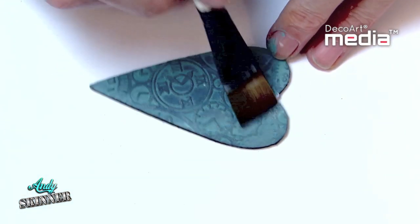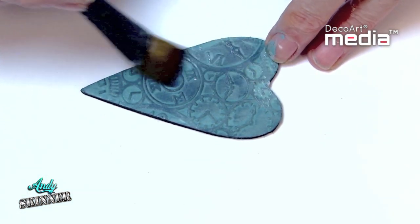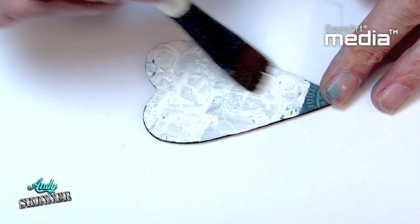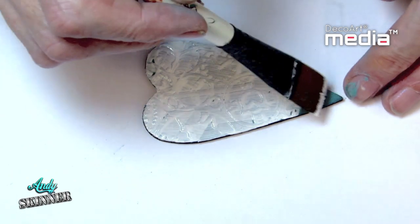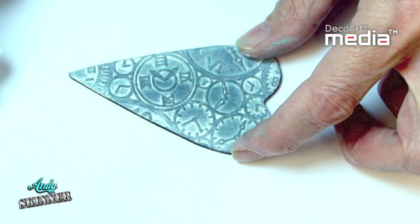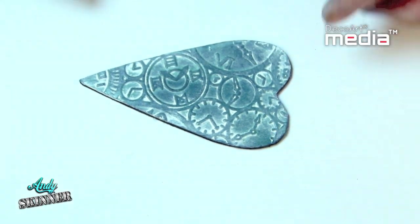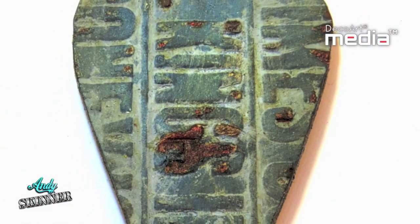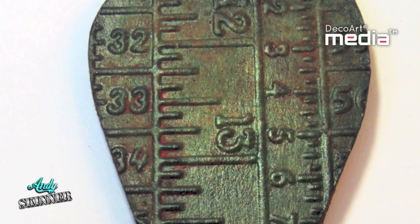To seal the Antiquing Cream and stop it shifting, apply the varnish gently with a soft brush. Sealing also forms a barrier, which allows more layers of Antiquing Cream to be applied. One great property about the Antiquing Cream is that it dries but never cures, giving you as much working time as you wish, and is only permanent once sealed.